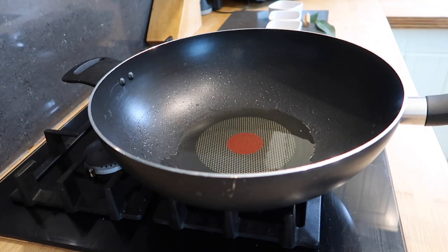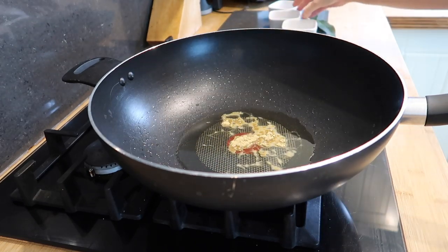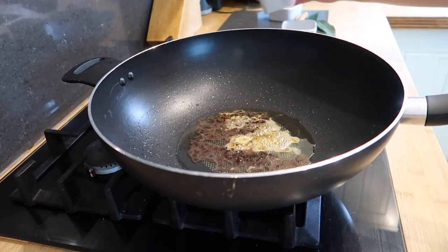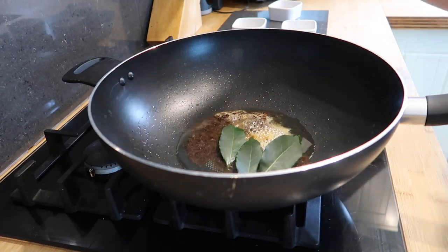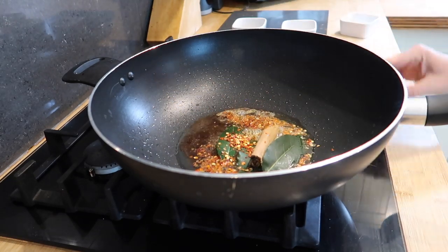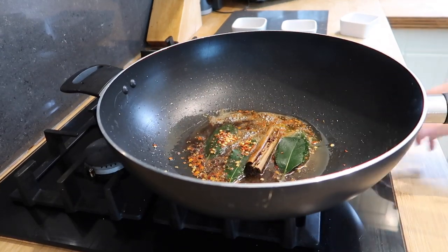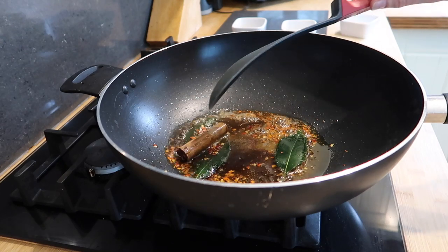Now that's heated up, we're going to add in our fenugreek powder, our cloves, our bay leaves — these three are out of the garden which Oscar picked for me this morning — our cinnamon stick, and our crushed red chillies. We're just going to leave those on a low heat to sizzle away.